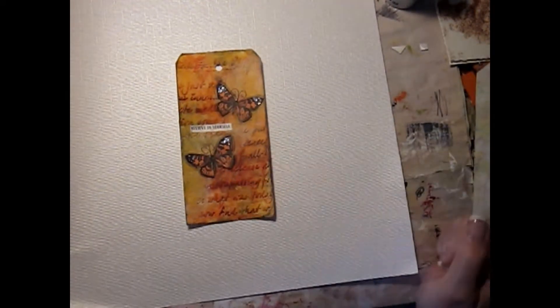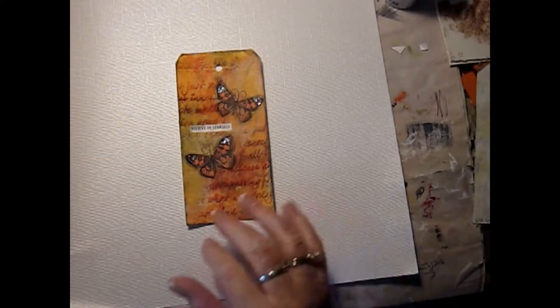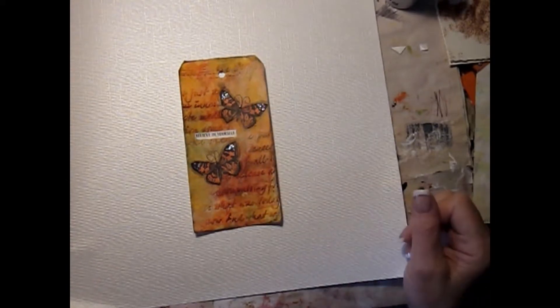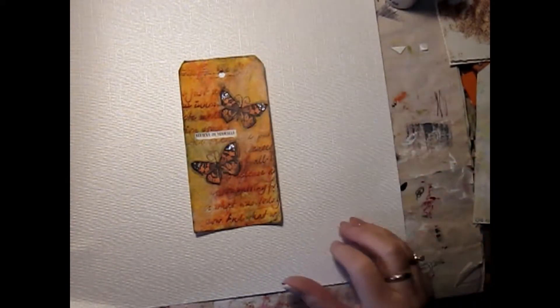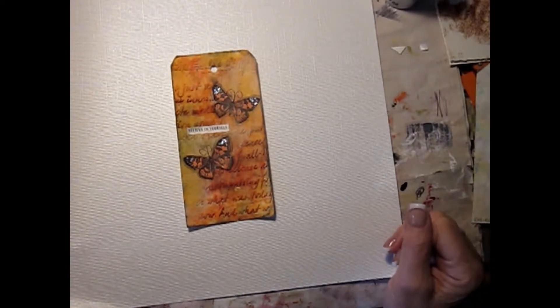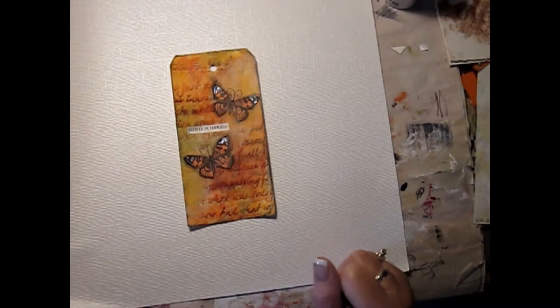This one got very dark on me so I had to bring it back to a lighter color. There's texture paste put through a stencil background stamping. These are two butterflies that I had in a collage sheet that I cut out, and it's called 'Believe in Yourself.'